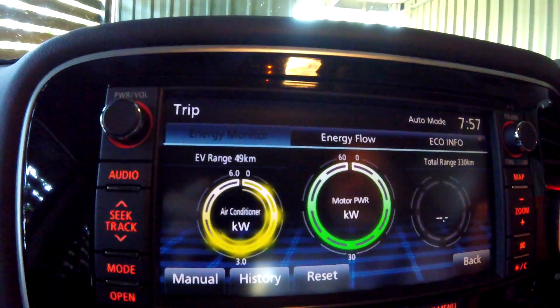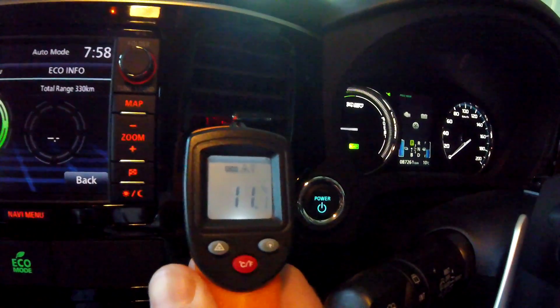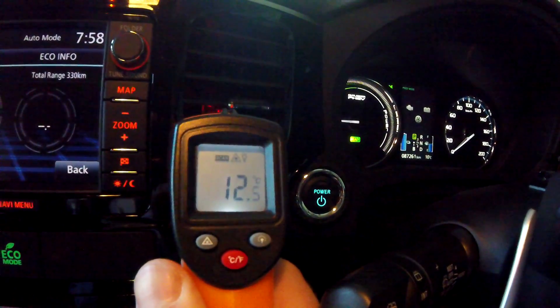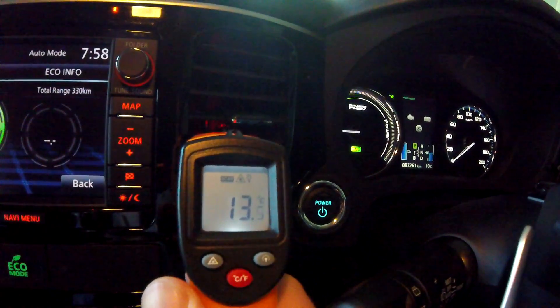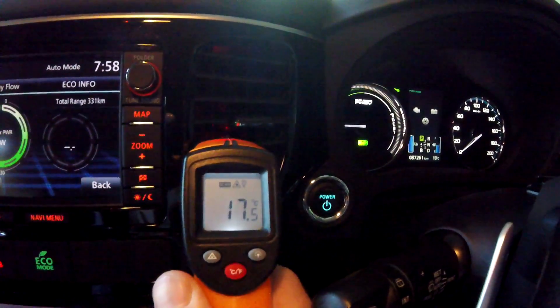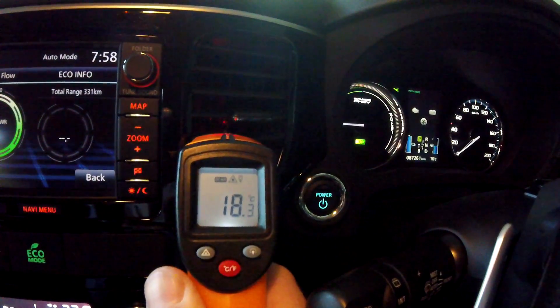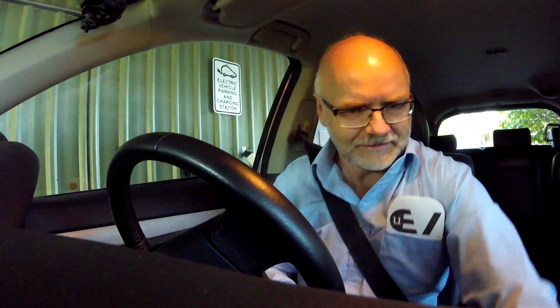The heater is kicking in at 4.5 kilowatts and the temperature is rising immediately — it takes two seconds and there is warm air coming out, 17 degrees already and rising fast. I can already feel the warm air coming out.